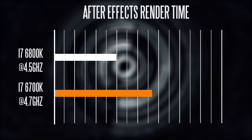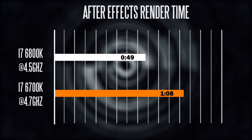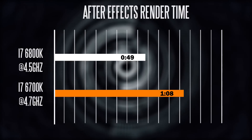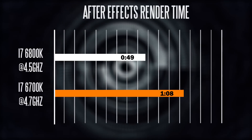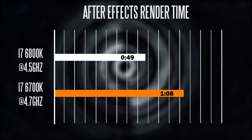In terms of productivity and media creation related tasks, based on our After Effects render test we got quite a big difference between these two processors. Our project rendered out at around 49 seconds on the 6800K versus about 1 minute 8 seconds on the 6700K.